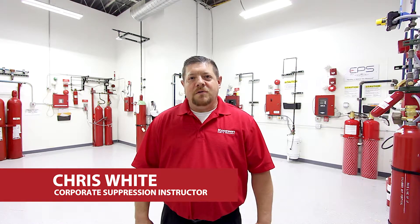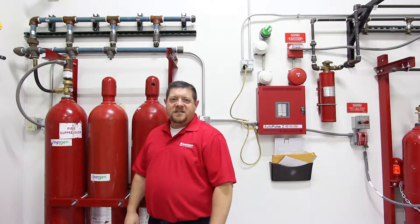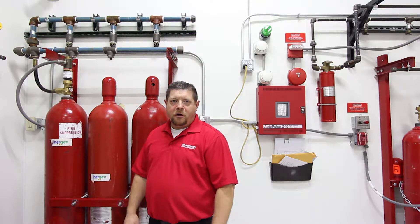Hi, my name is Chris White with Corson Fire and Security. We're going to talk about some common components with clean agent fire suppression — your FM200, your NOVAC 1230, and your inerts.